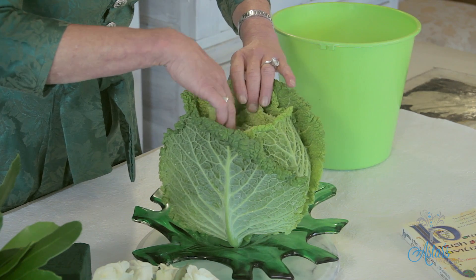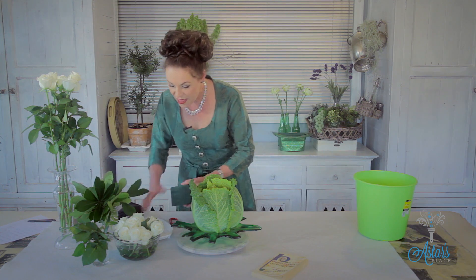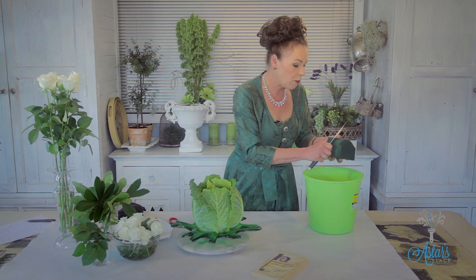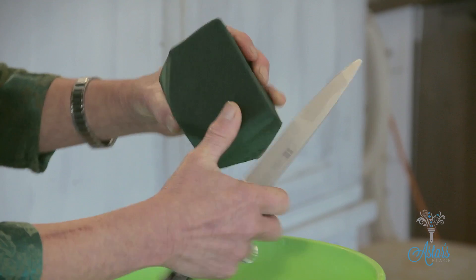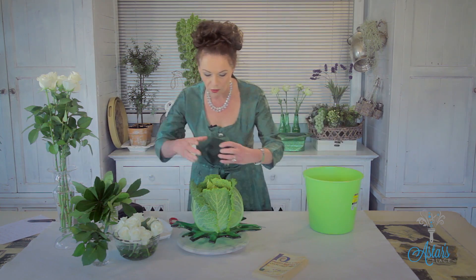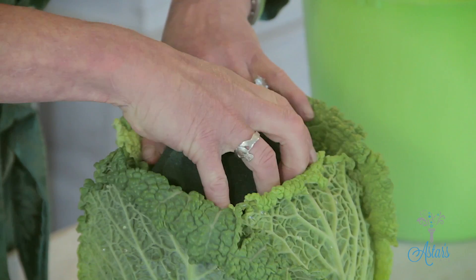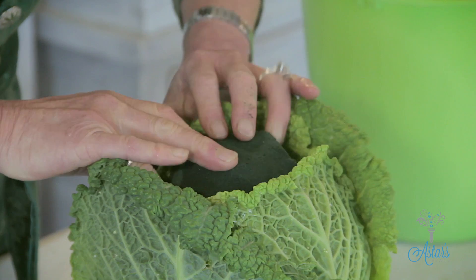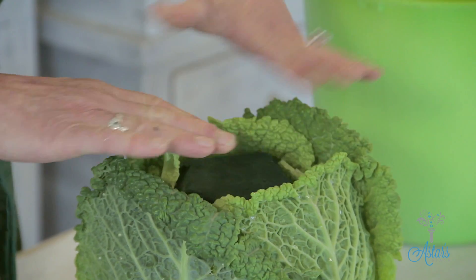Then I just get in there and take all the cabbage out of that cavity — we had this for dinner last night! Then it's just a matter of getting a block of oasis which I've soaked in water, rounding off those areas so it fits neatly into the cavity of the cabbage. Push it down there — be careful with the leaves because we want those as part of it.